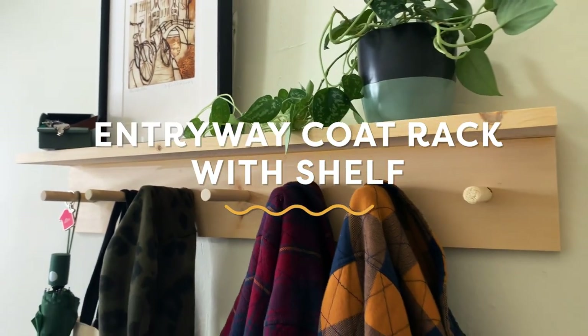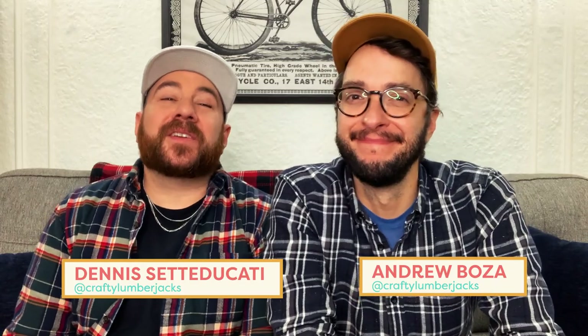Hey everyone! Welcome back to Handmade. I'm Andrew. I'm Dennis. We are the Crafty Lumberjacks. Most of you know we live in a small apartment and we're always looking for ways to maximize our space. Today we're creating a coat rack for our entryway with a bonus shelf. Let's get to it.